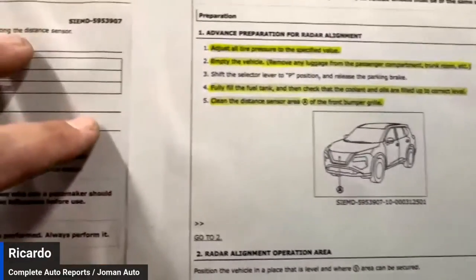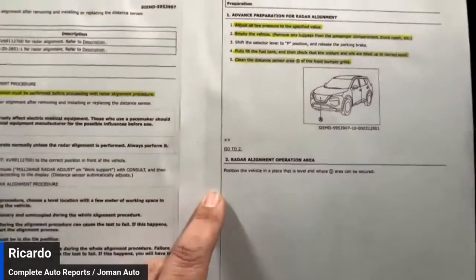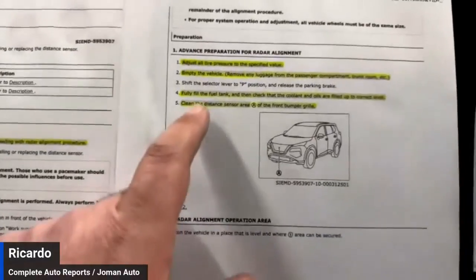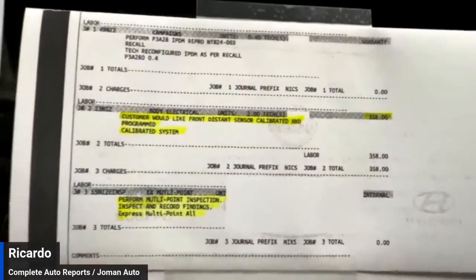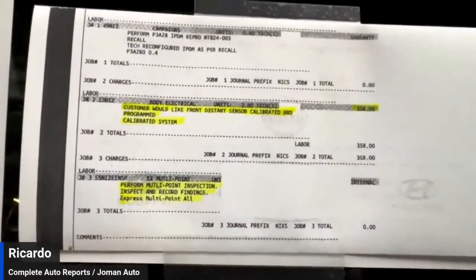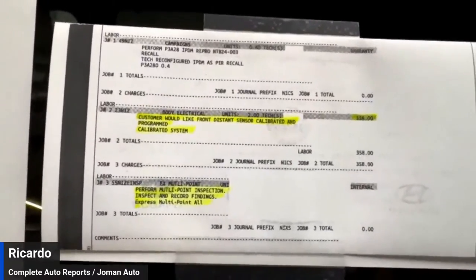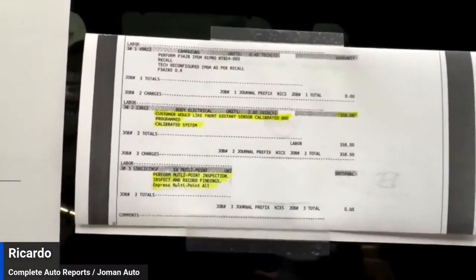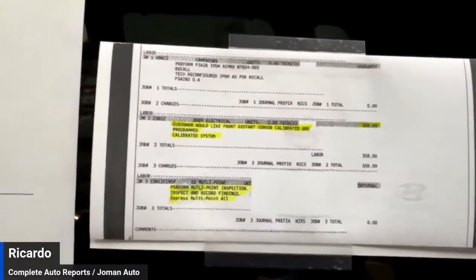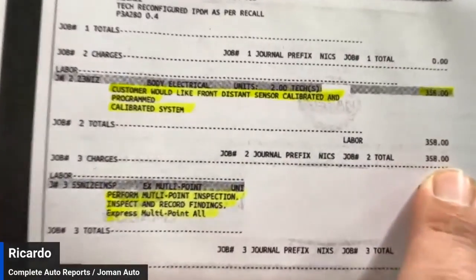Here is the instruction saying clean the distance sensor area of the front bumper grill — and again, the grill was missing. That is arguable since the instructions don't state whether it needs to be on or not, but I would assume it should be on. Here's our dealer invoice — we've removed every instance that would identify who this dealer is, because it's not really about this dealer. It's about many dealers overall and the chaos this creates in the marketplace. This dealer charged $358 for this calibration. Does that mean we got a wheel alignment for free?